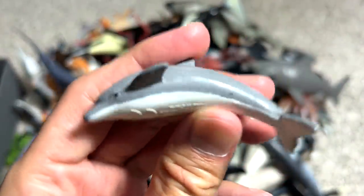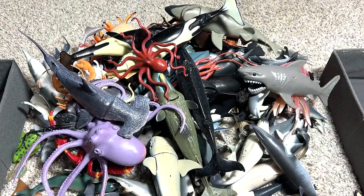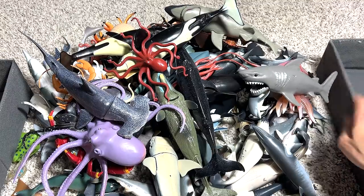This is basically like a small little bottlenosed dolphin. It looks really adorable. Let's put all the dolphins inside this box on the right-hand side.